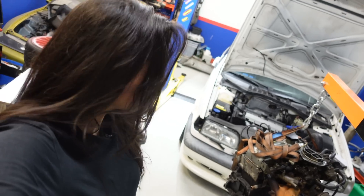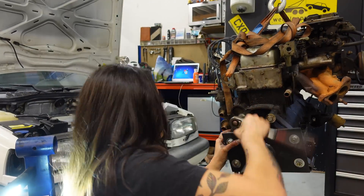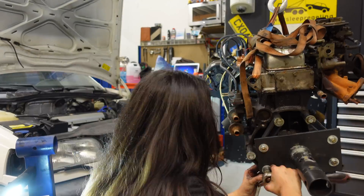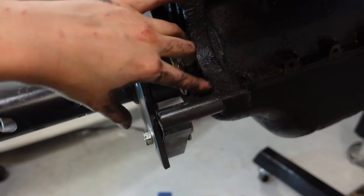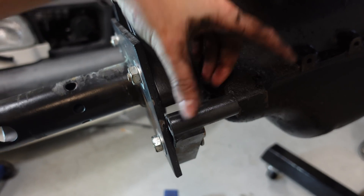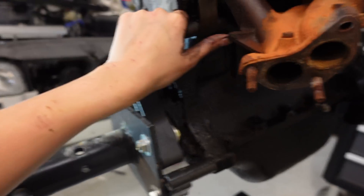So now we can finally put the engine on the stand. I don't have a bolt that's long enough to go through this hole, so I'm going to hang the engine with just three bolts — hopefully that will work, but I'm pretty sure it will.